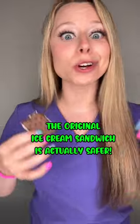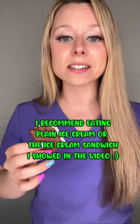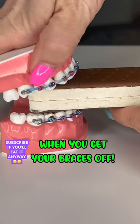It's easier to bite through — the cookie's soft, the ice cream's soft. You're way better off just eating the original with braces, and leaving the freeze-dried stuff for when you get your braces off.